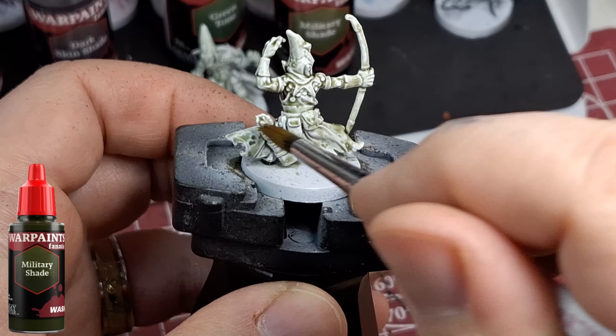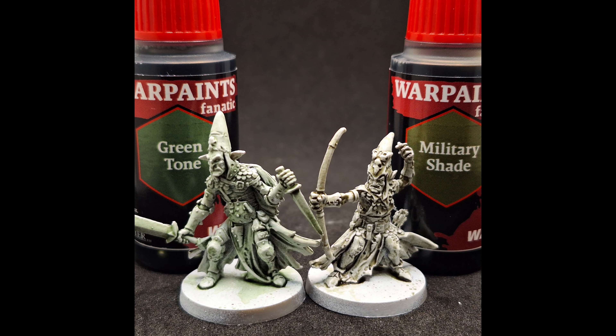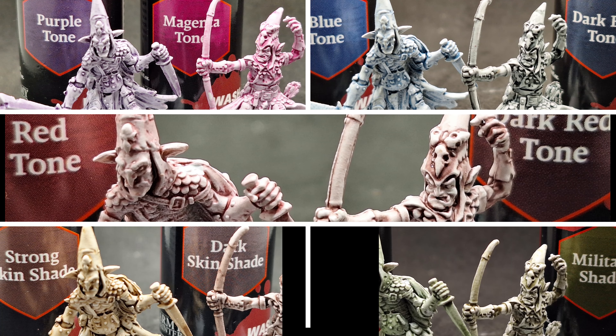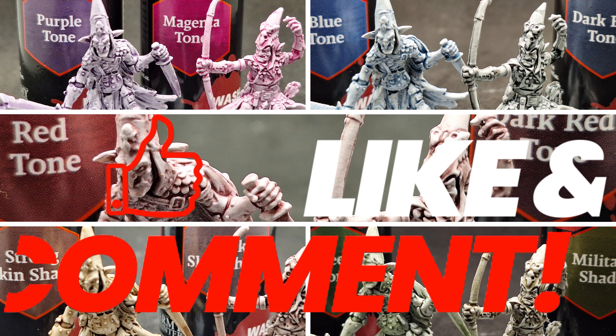Now let's look at all of them and I'll give my opinions on which is best in each pair. Purple and magenta — both pretty good. Between the blues, I like the dark blue tone more. Between the reds, I like the dark red tone more. Between the skin shades, I like the dark skin shade more. For green, I like the regular green tone — the military shader has lost some of that dark forest green it used to have, which helped enhance green and get darker in the nooks and crannies.